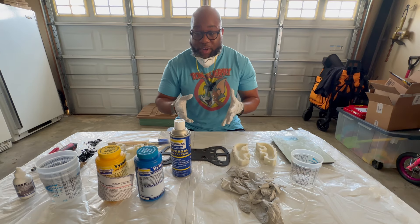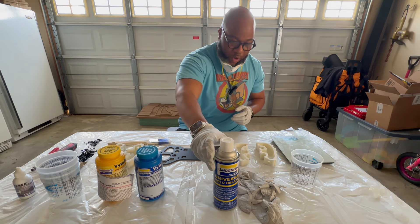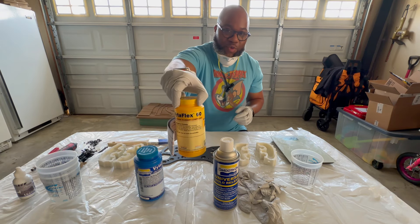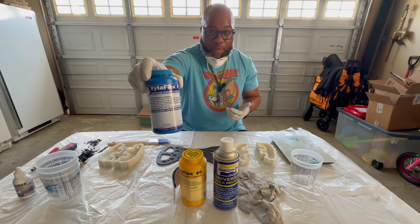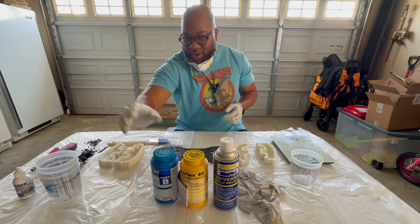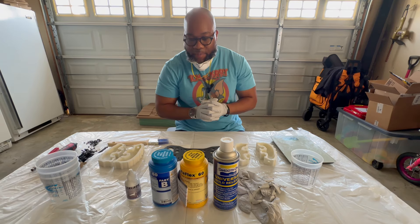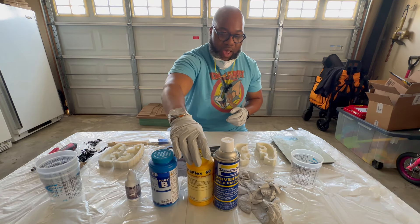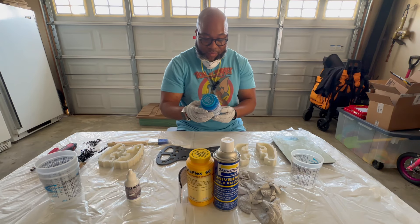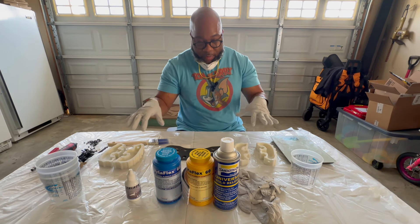Part of the process - I've got my Smooth-On Universal Mold Release. I paid 20 bucks at a place here in Ohio called Permaflex - awesome, I will buy all my stuff from them moving forward. I've got Vitaflex 60A - this cost me about 22 bucks for the pack and I bought two boxes. You've got Part A and Part B. I also got Smooth-On So-Strong black colorant - just a couple drops should work fine. It's equal parts A to equal parts B, and the colorant goes into Part B before adding Part A.